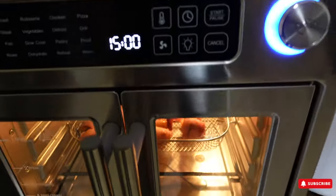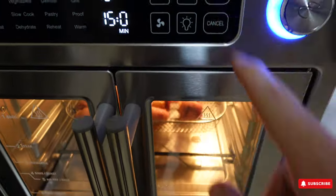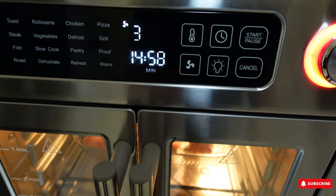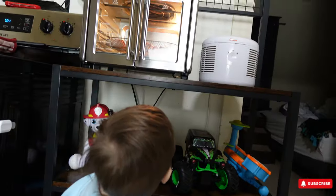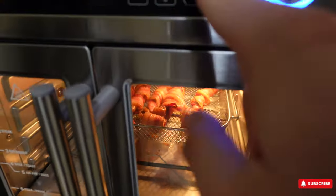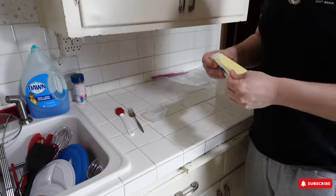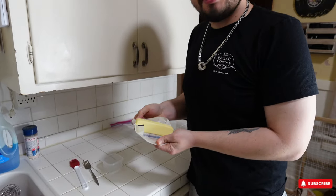The first 15 minutes has gone by but they still need more cooking, so we're starting it back up for another 15 minutes. Checking them out — they're getting there but not quite done yet, so we're setting it for another 15 minutes. Now it's time to paint these things with some butter.